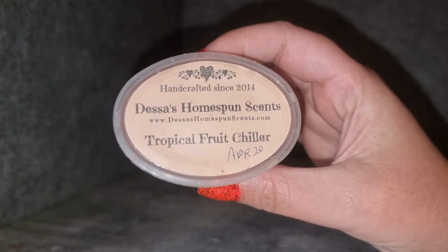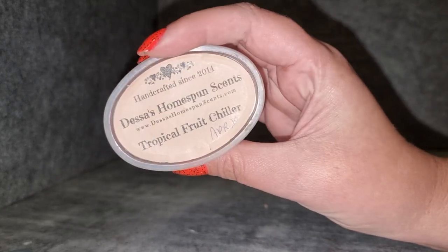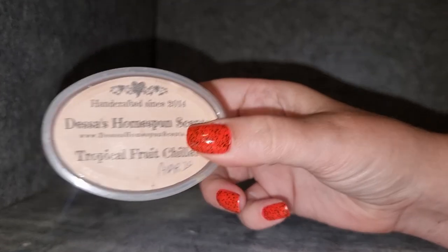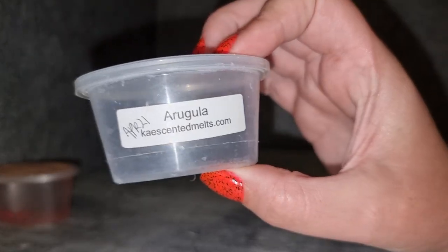Dessa's Homespun Scents Tropical Fruit Chiller — this one's not bad. It is very syrupy to me, like a fruit kind of concentrate before you mix it up with soda water or something. It's got a nice tropical fruity vibe but I find it's a little bit over-sweet and overdone for me. Good throw, but I don't think I need to get that one again.